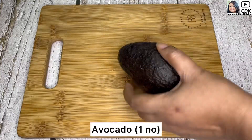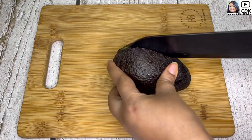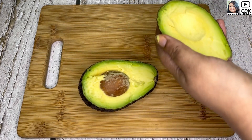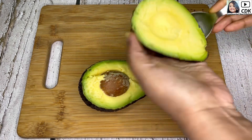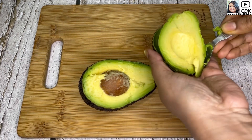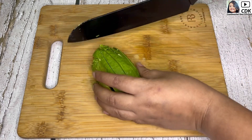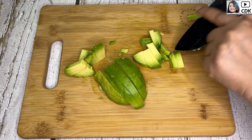Here is our superfood avocado. Slice the avocado in half, then with the help of a spoon we will scoop out the flesh from the skin. And with the help of a knife we will slice the avocado into small portions like this.